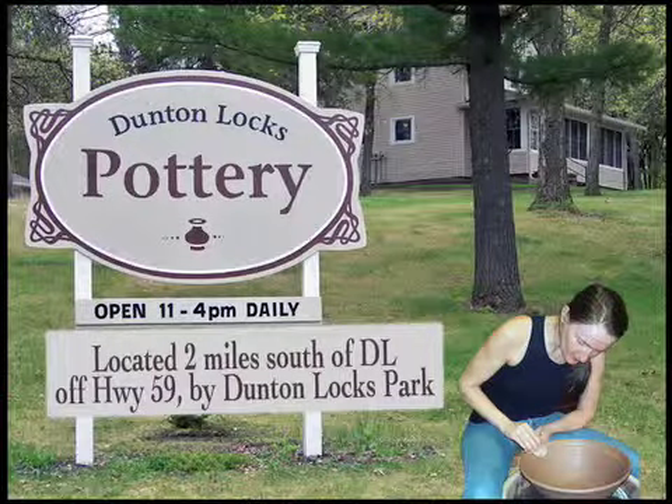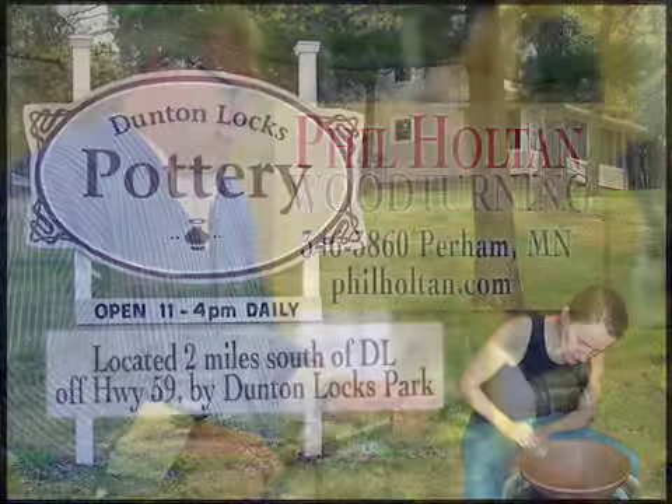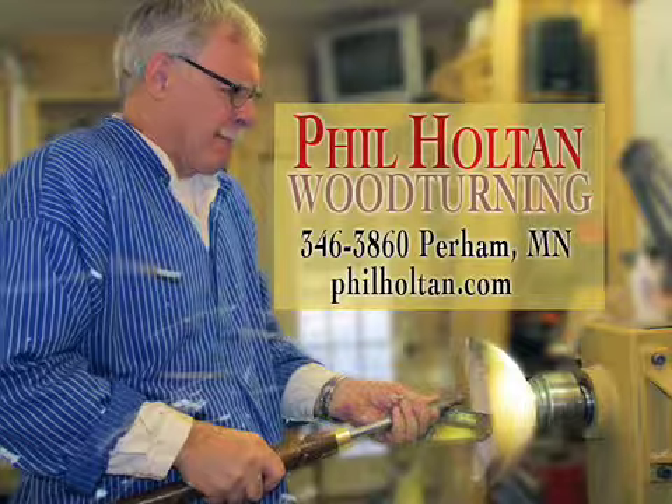Dutton Locks Pottery is located two miles south of Detroit Lakes, off Highway 59 by Dutton Locks Park. Open daily, 11 to 4. For a closer look at Phil Holton's woodturning, call 346-3860.